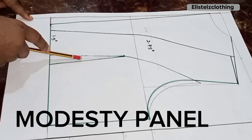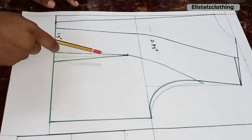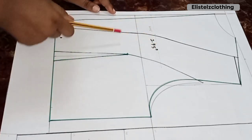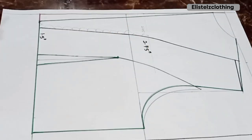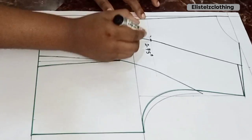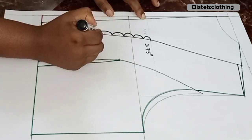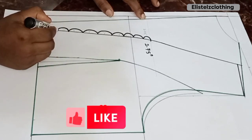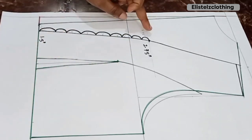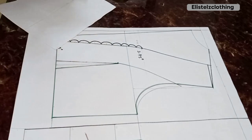Now let's move to the modesty panel. I want it to be separate rather than joined to avoid bulk, and it will attach with press buttons. On the back pattern, the seven-inch mark is where our loops will start from, with one-inch loop spacing. I illustrate what the loop will look like when done. This point will need to be notched after cutting so it transfers to the fabric.